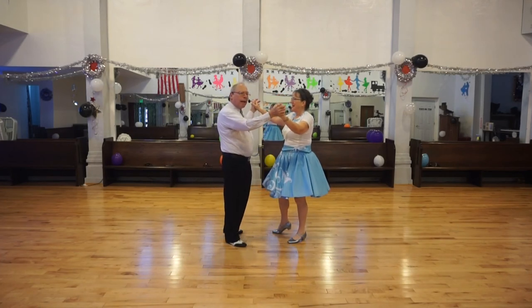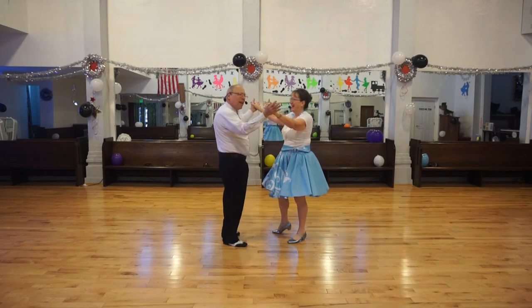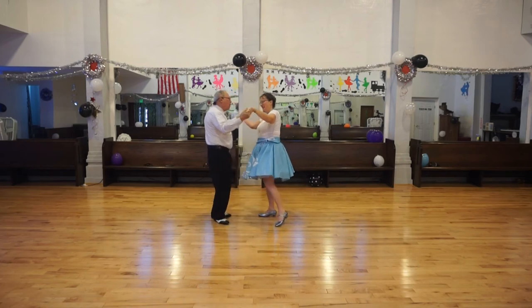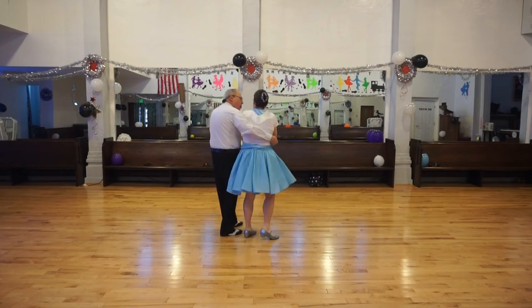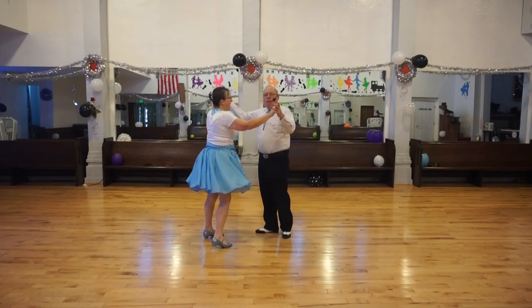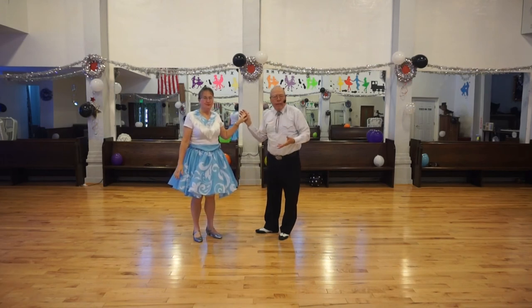I may have to take that back as far as using the trailing hand, because we do another figure where the lady goes under the trailing hand, and that's a lace. So I've got to take back a lot of words. Again, we're in butterfly. Vine three. Wrap. Unwrap. Change sides. Very often it's followed by another one — the identical figure.